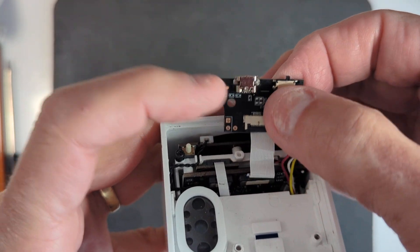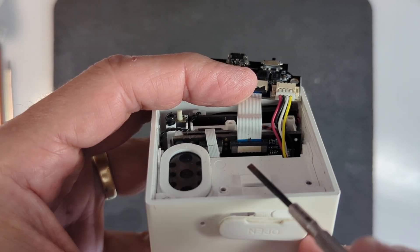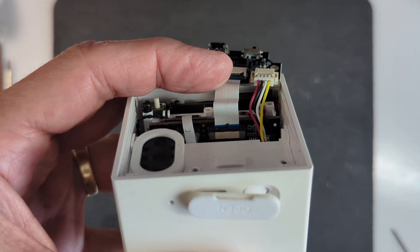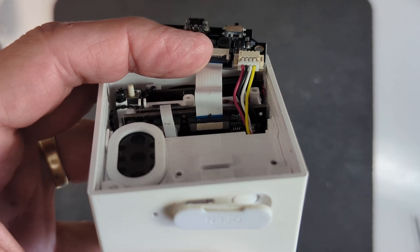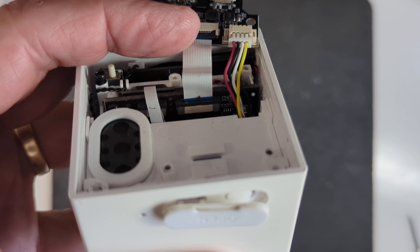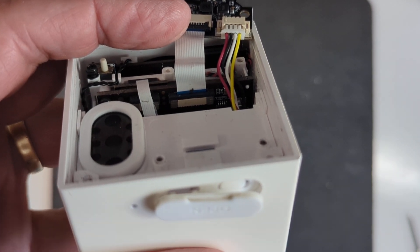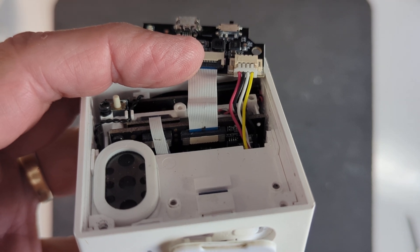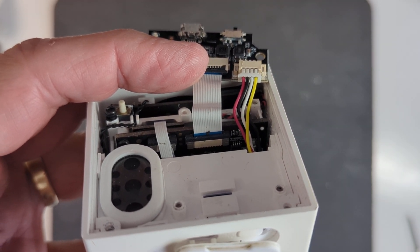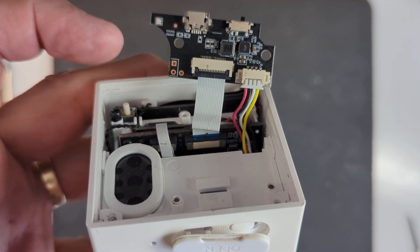I looked further down on this cable, and you can see that dark spot down there in the middle on those same corresponding wires on that cable, corresponding to the pins that were corroded. It appears that the cable itself shorted out down there and may have fried those wires. So what I need to do is try and get a replacement cable, and perhaps that'll get this thing back to life.